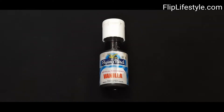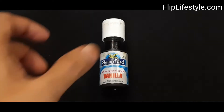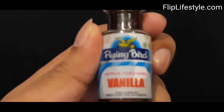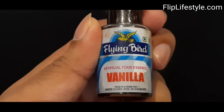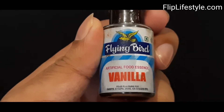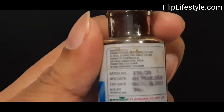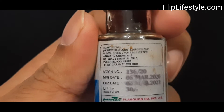Hi, welcome to another video from flipplystyle.com. Today we have a very interesting food product — this is the Flying Bird Vanilla Food Essence. We need food essence basically while making cakes, as well as during making ice cream, or if you want to give any kind of flavor, you can use this essence to give a vanilla flavor.